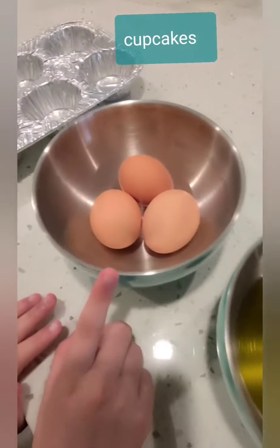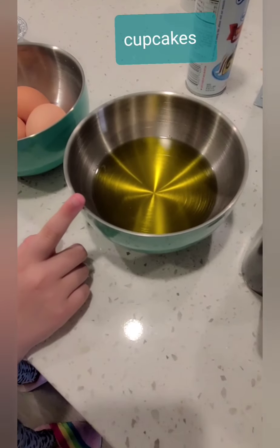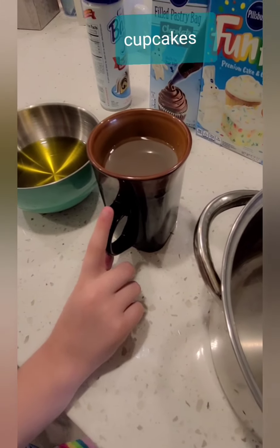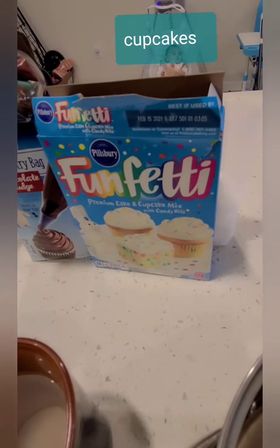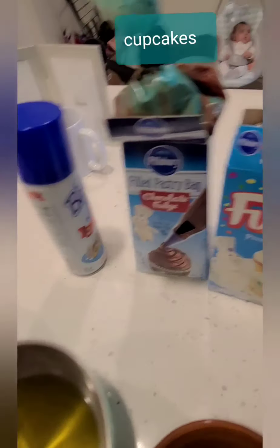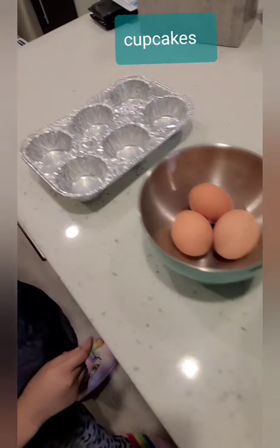So what do you need? We need three whole eggs, we need half a cup of vegetable oil, and then we need one cup of water. And then we need cake mix, foil spray, and then the frosting. And we need the cup of cake mix here, and then we need the pot.